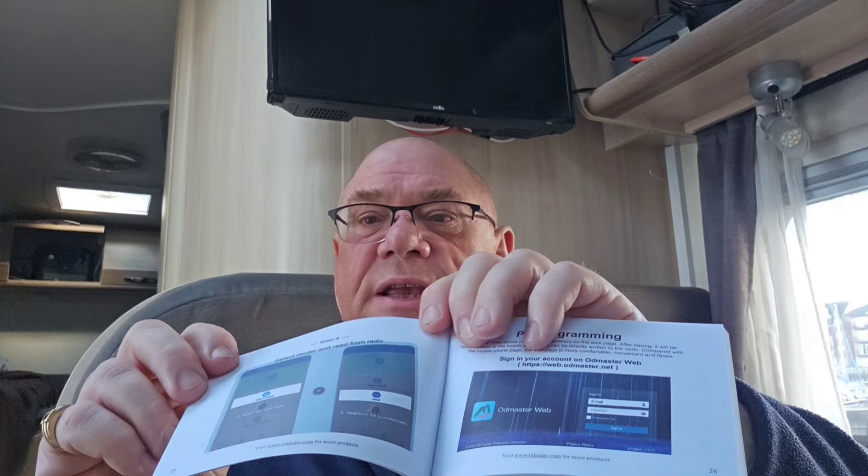Let me show you the user manual that comes with it. This is worth talking about because the user manual has got loads of pages with loads of information — but unlike a lot of radios, it's not in 15 different languages. This user manual is all in English, so all the information is relevant to the English version of the radio. The instructions are really, really good — they're in colour — and I found them really useful.